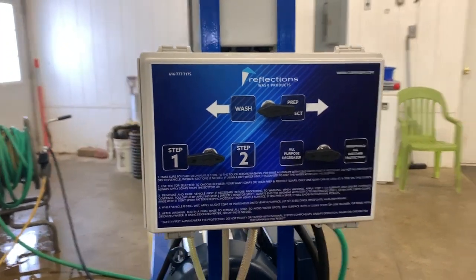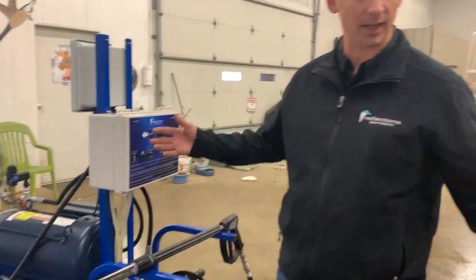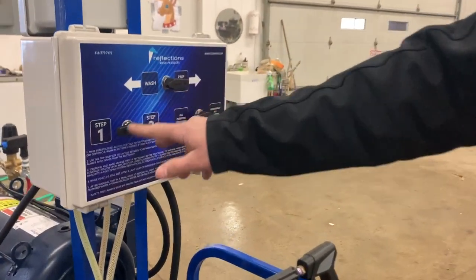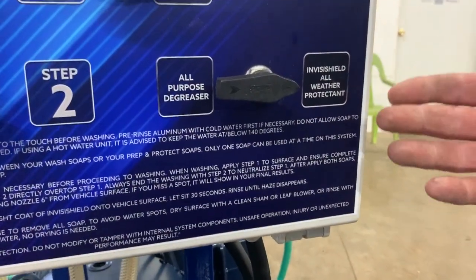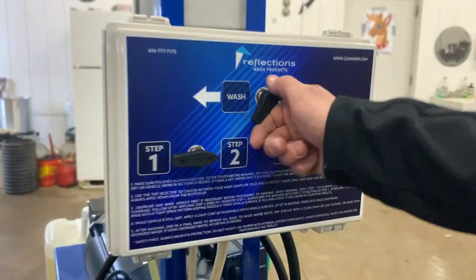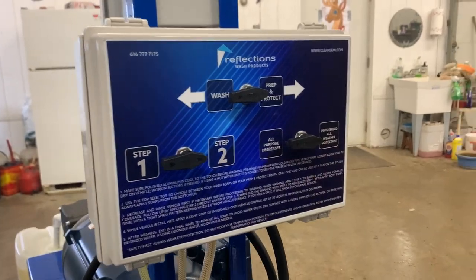So we'll give you a quick rundown and show you how the soap wall works. Basically on our two step, you got your one and your two, so you select wash for that. And then on your next step for your wash, you can either select the wax or if you got degreasing. So basically just turn to prep and protect and pick whatever flavor you want to go with.